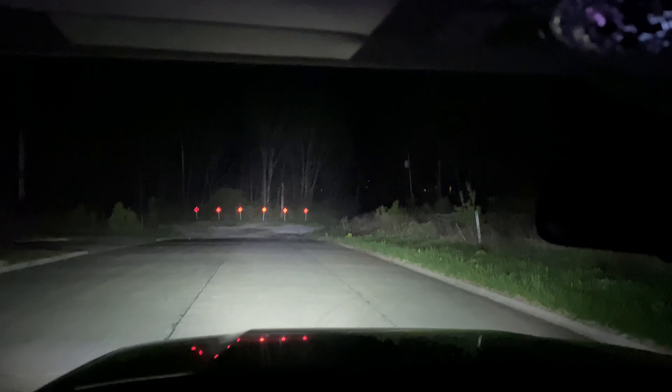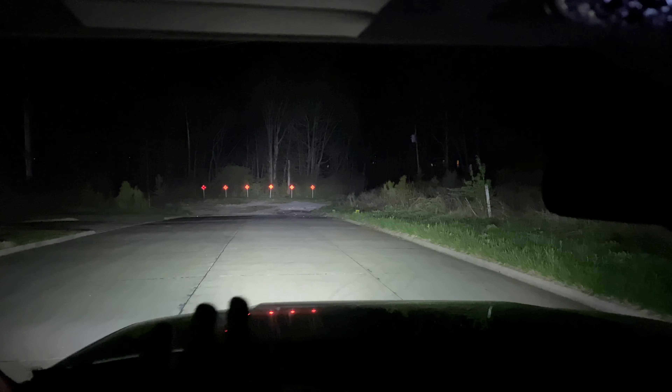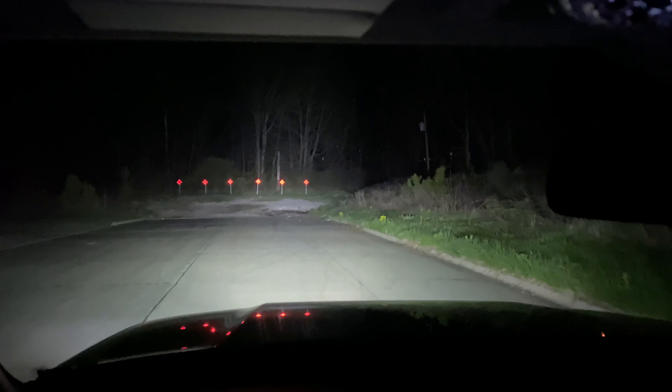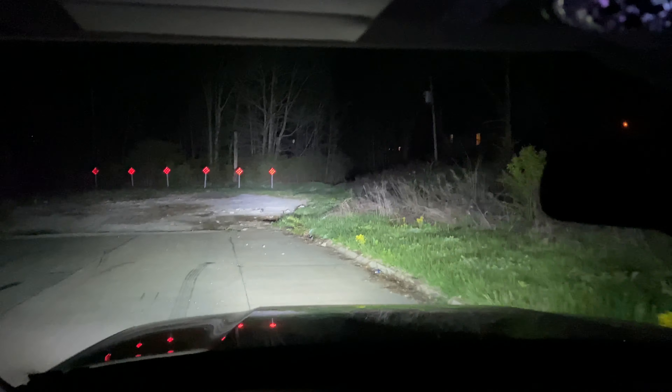I do want to show — the factory headlights are actually pretty good. If you look over here, they shoot out to the side and kind of shine the ditches for you, which is really nice. A lot of headlights don't do that. And the fact that you keep your fog lights when you have your high beams on is very helpful for seeing deer — it really shoots right into the ditch.